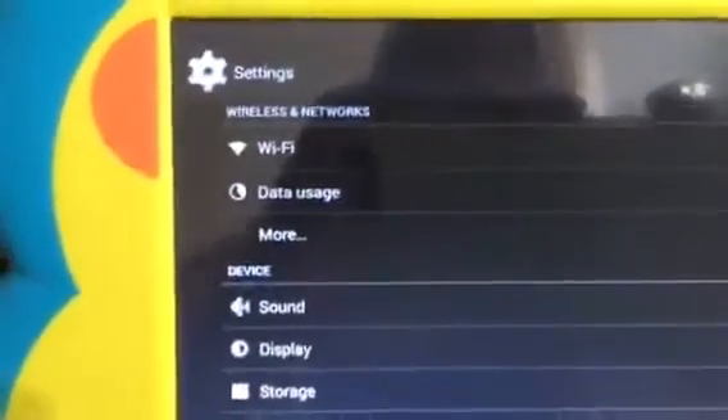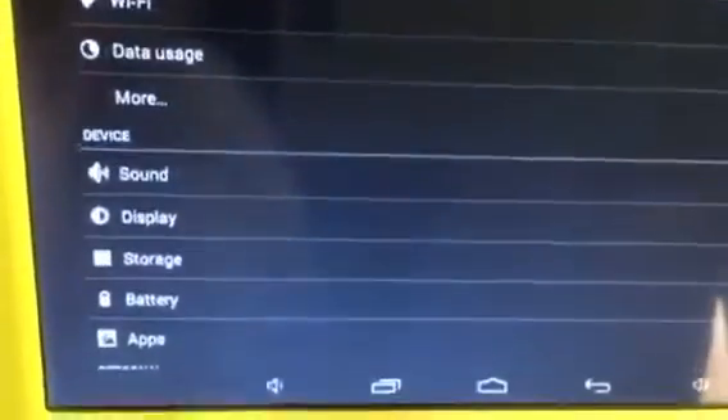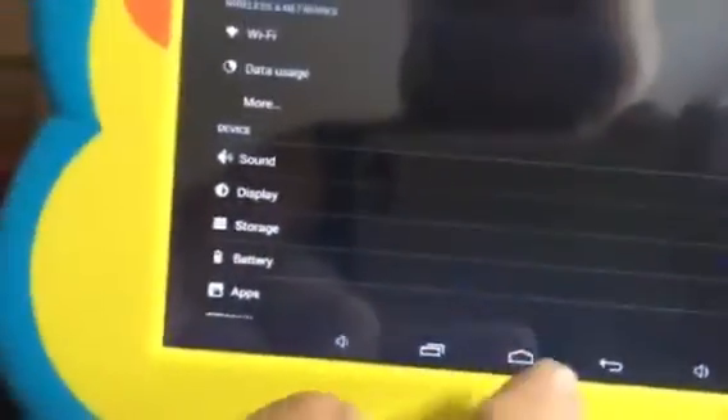Here are the settings. You can see there's wireless access, data usage, sound, display, storage, battery, and different apps.